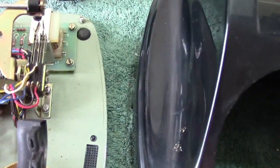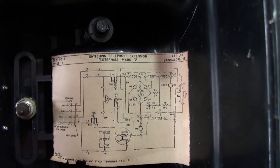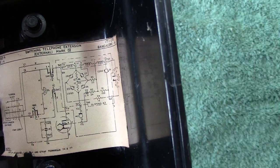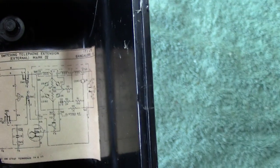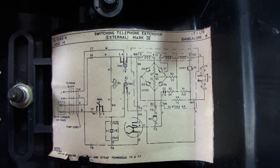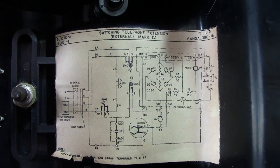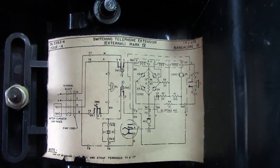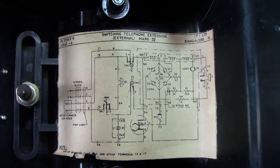Now let me show you the diagram — let me get it around the right way. There we go. This is the 'External Switching Telephone Extension External Mark IV' — or is that four or five? I'm not good at Roman numerals, I'm afraid. There's the actual circuit if anyone wants to take a copy of that — all they've got to do is pause the video and hopefully they can take the diagram down.